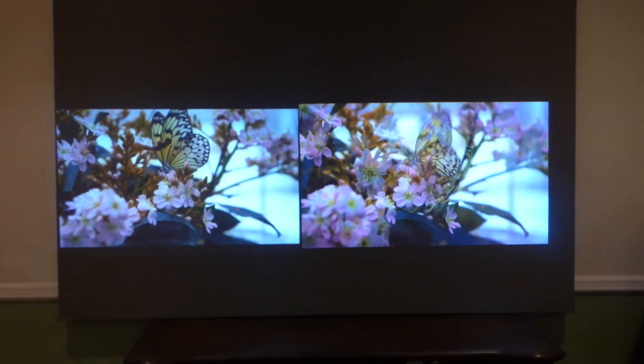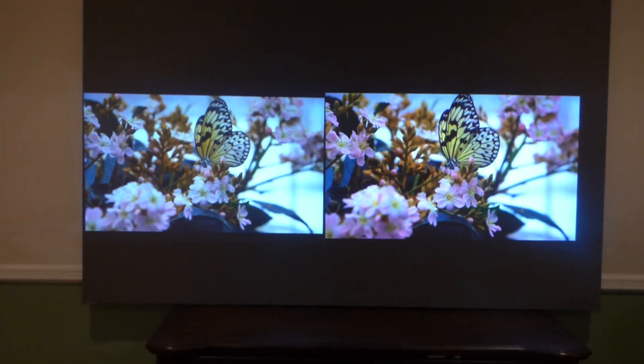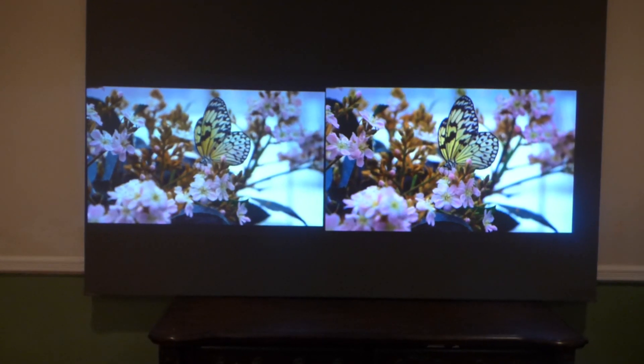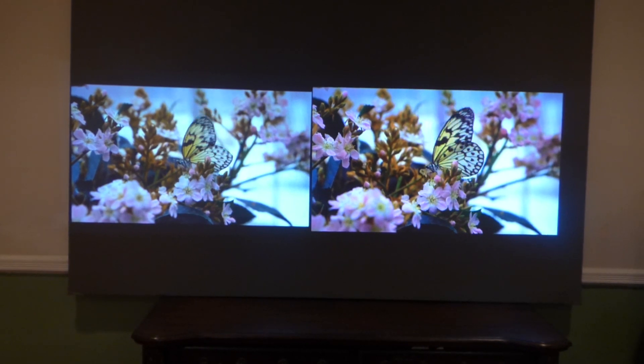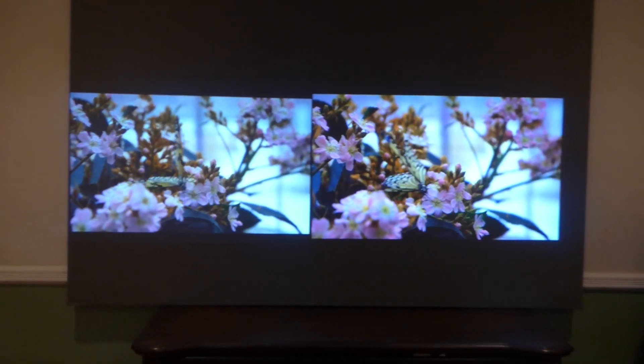We can make a 720p projector look very close to 4K. That just shows you how advanced our technology is. I spent $1,300 for one of these, and the other one — I can't tell you the wholesale price — but retail would probably cost you, brand new, between about $530 or more, probably less.